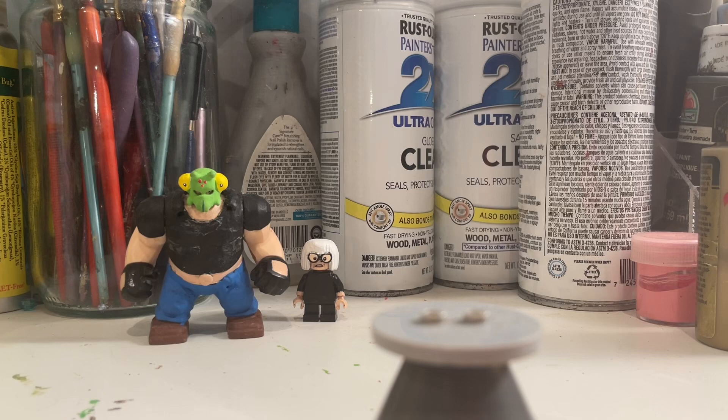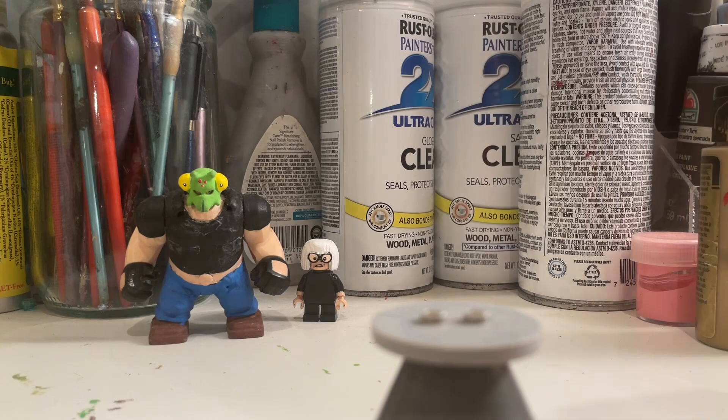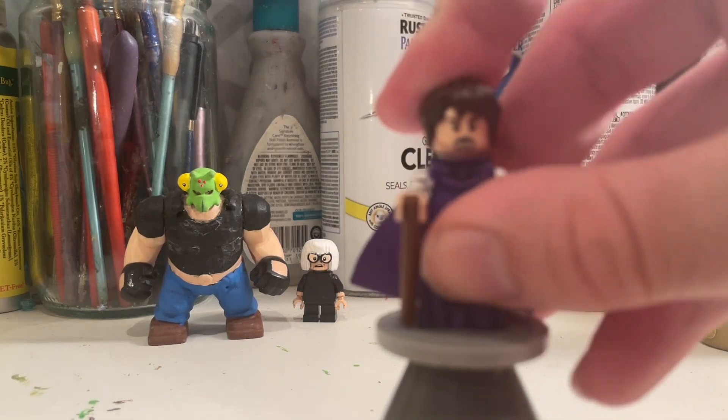I also wanted to expand upon that and make some other ones. I did want to make Iron Man and Captain America — I didn't get around to those, but I do want to do those and a continuation. But I started off with just these figures. So first up, let me show off my Bruce Banner.